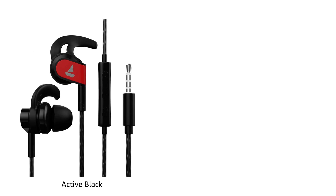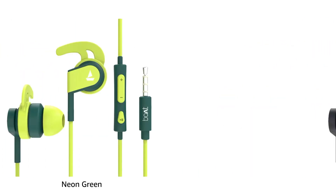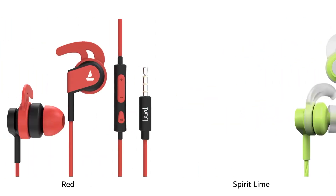The boAt Bassheads 242 is available in active black, blue, neon green, orange, red, and spirit lime color.